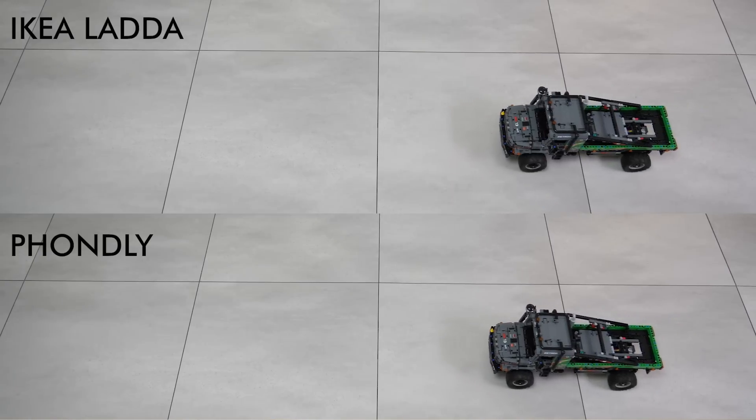So here you can see a few tests with some LEGO sets, showing the speed and power difference with the different battery types.